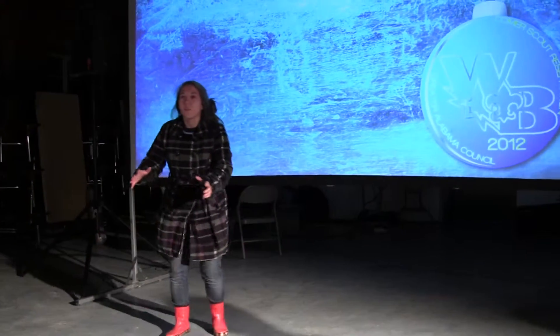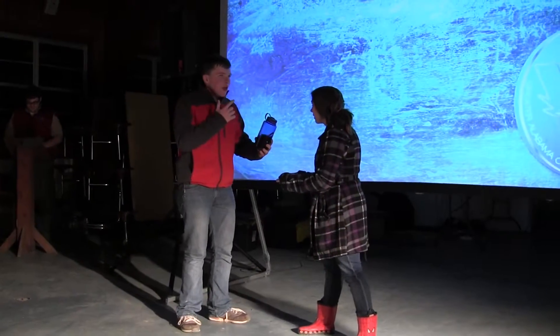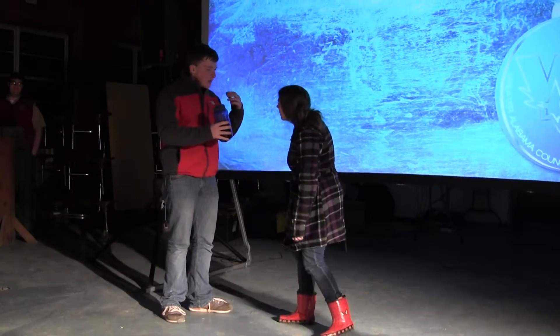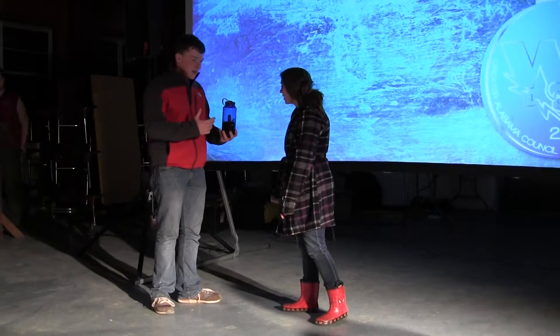Maddie! Look at this! This is great! This is a thermal — a thermos! It's great! Like, you put something in it and then it keeps it cold. It's cold, and hot if it's hot. It's so great! You have to try this thing — it's great.